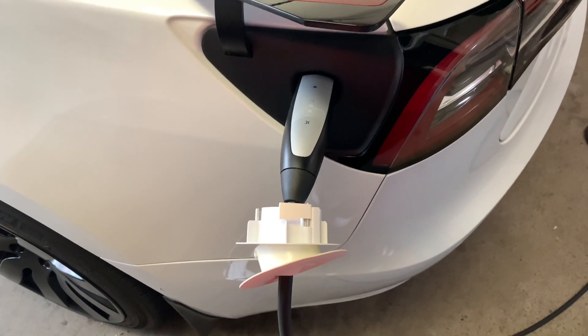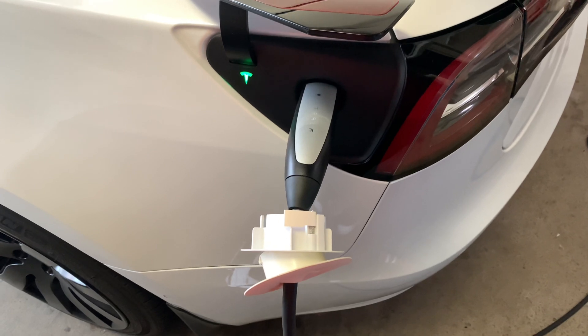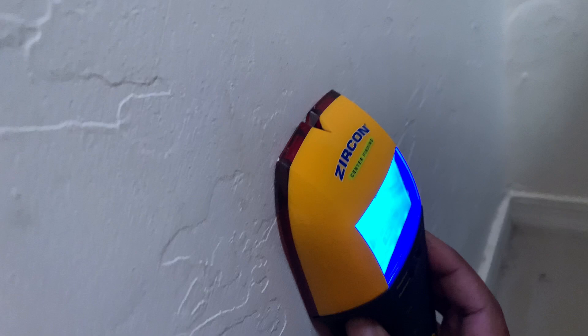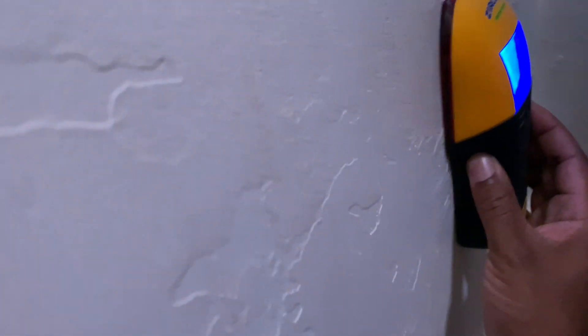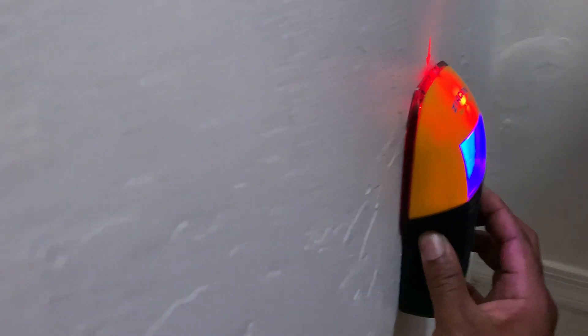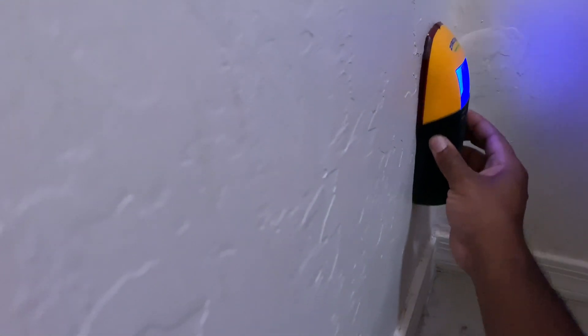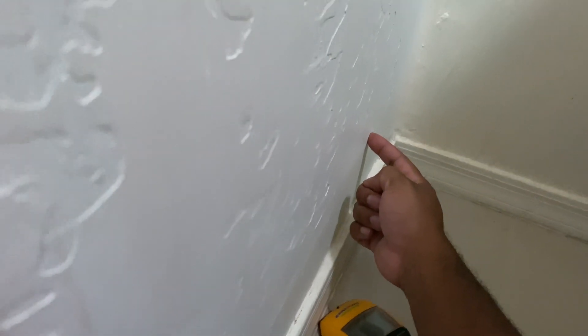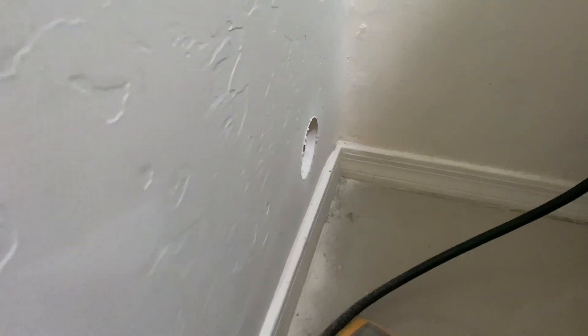I used a stud finder to know where not to drill — I don't want to hit a stud. I think the last stud is right up in this area, so we're going to go in between. I'm going to go over here, in this area between the last stud and the corner — that's going to be a good spot to start the hole.